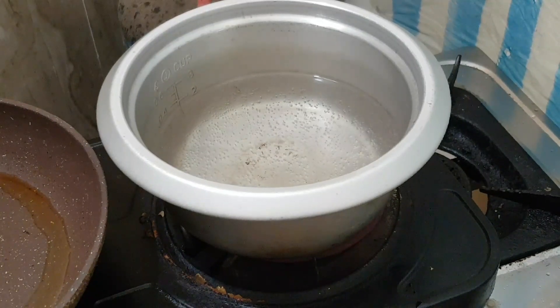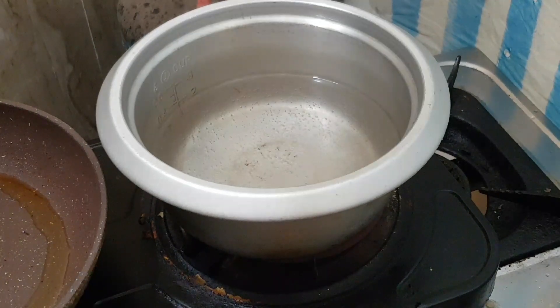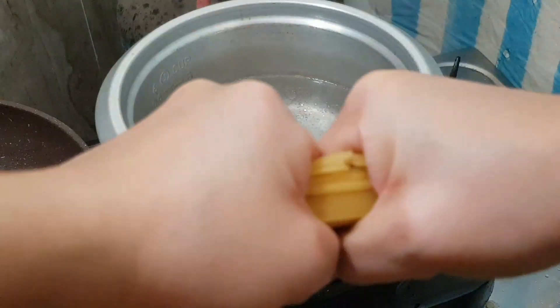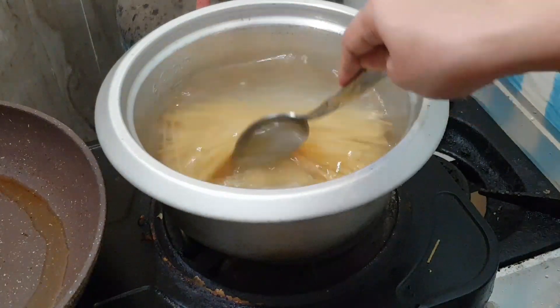Okay guys, so I'm boiling already water. We will par-boil the noodles. We're gonna add only a little salt. So it's time to cook. Let's go for the noodles — we'll keep it in the pan and cook it in the pan. It's half cooked.